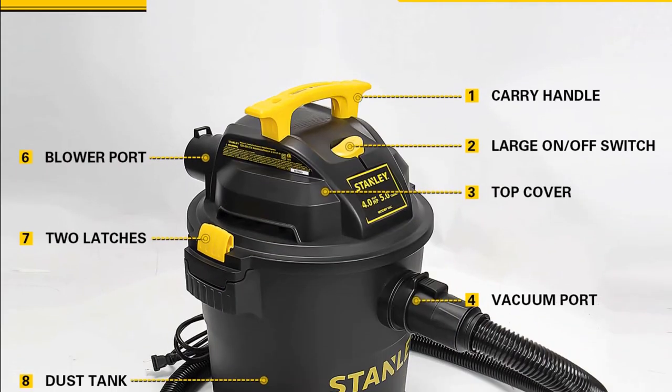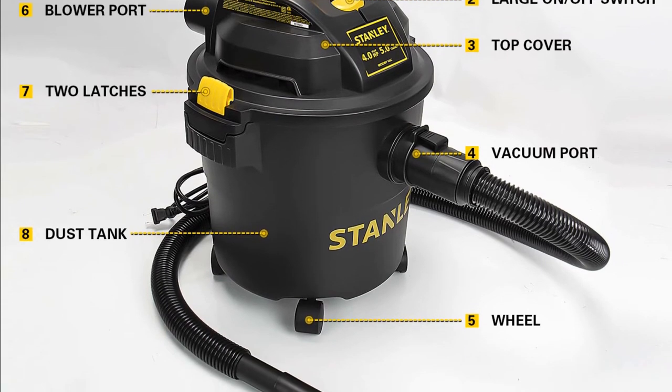The corded design of this vacuum makes it easy to use, and the bag design helps to keep your floors clean.